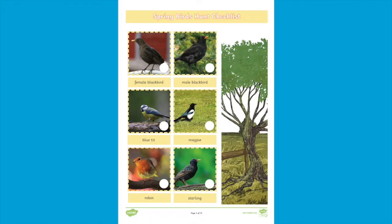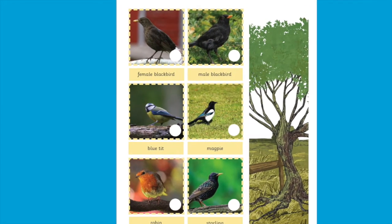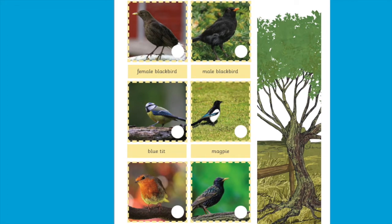The next activity in this booklet is this spring birds hunt checklist. Why not get out and about and see which of these birds you can spot? If you spot more than one, why not create a tally chart to see which one you see the most?